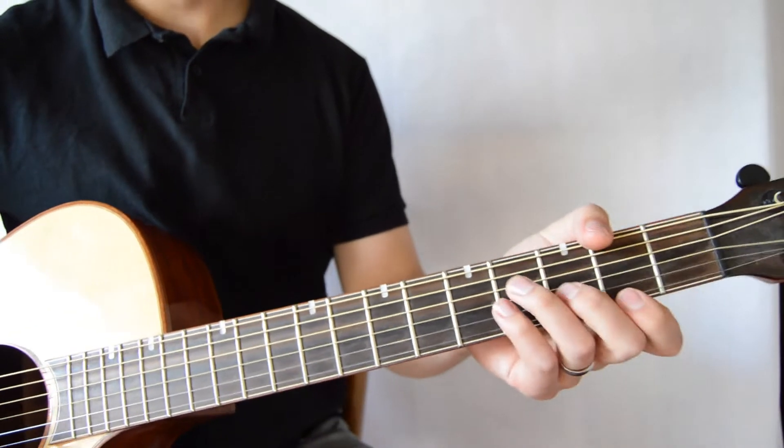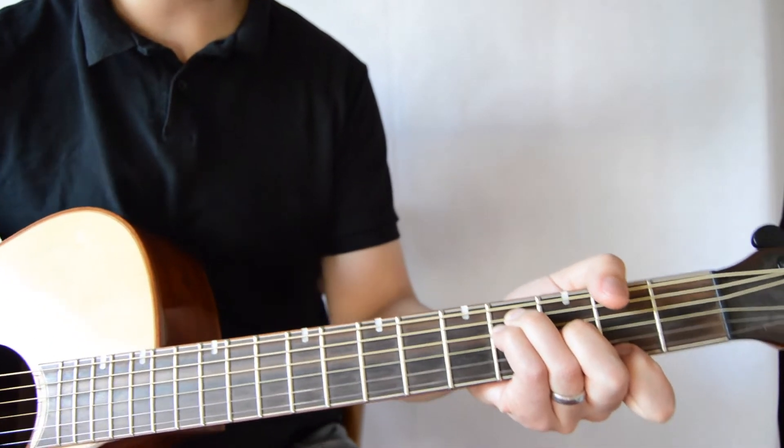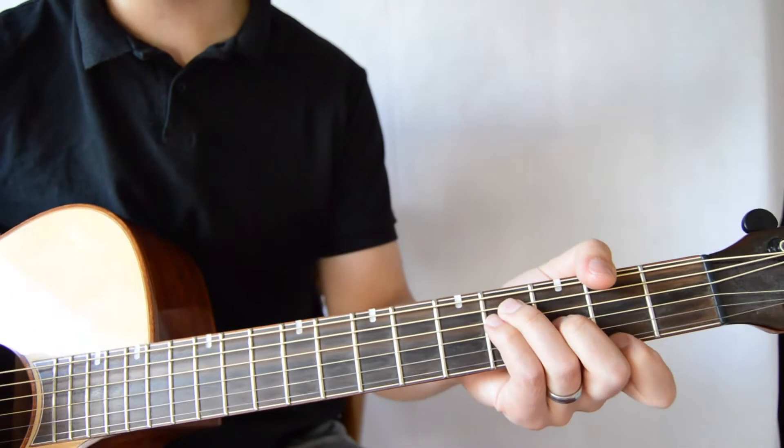Okay, guys, so I'm really happy to share these two chords with you. They're really sort of magical sounding, heavenly kind of chords.